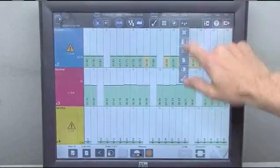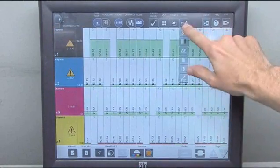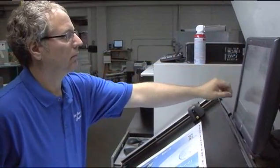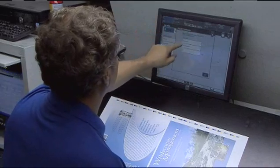The EasyTrax software displays several printing attributes like density, dot gain, print contrast, and others. The software provides a central location to store all information, making it easy to provide reports and track press performance over time.